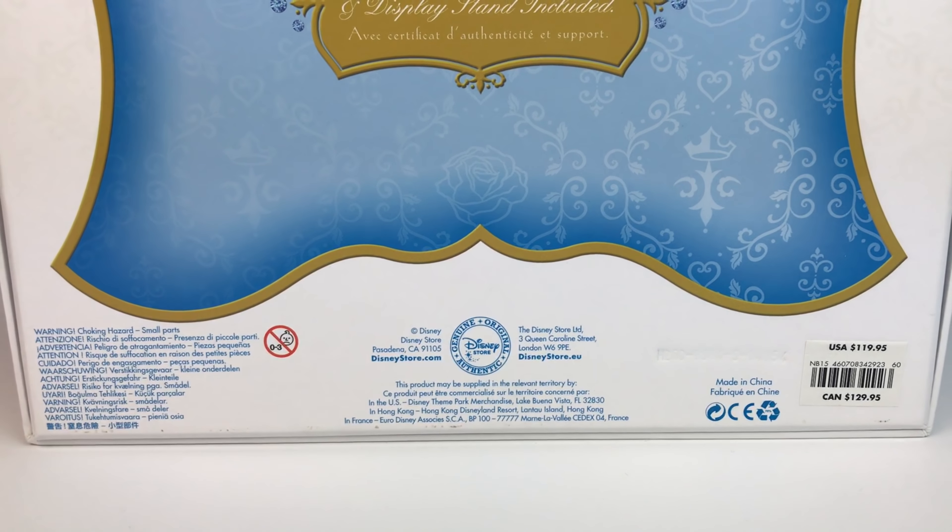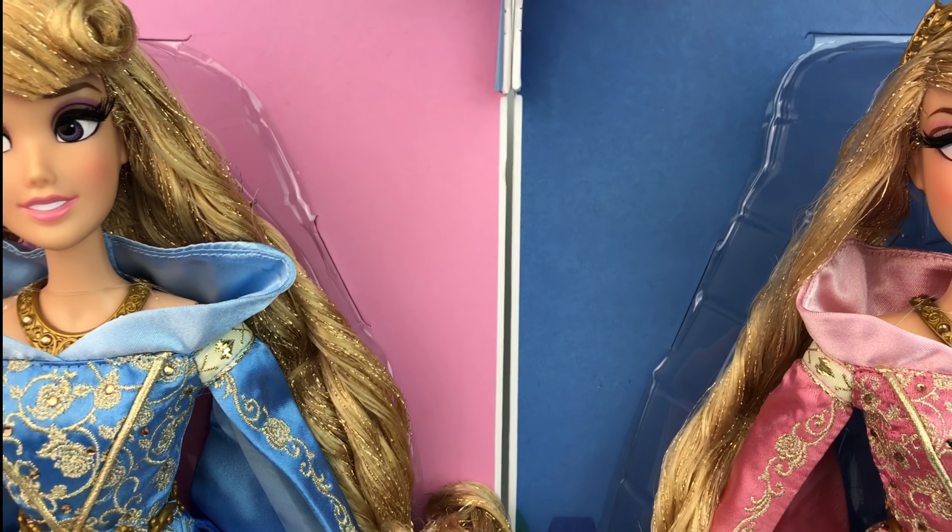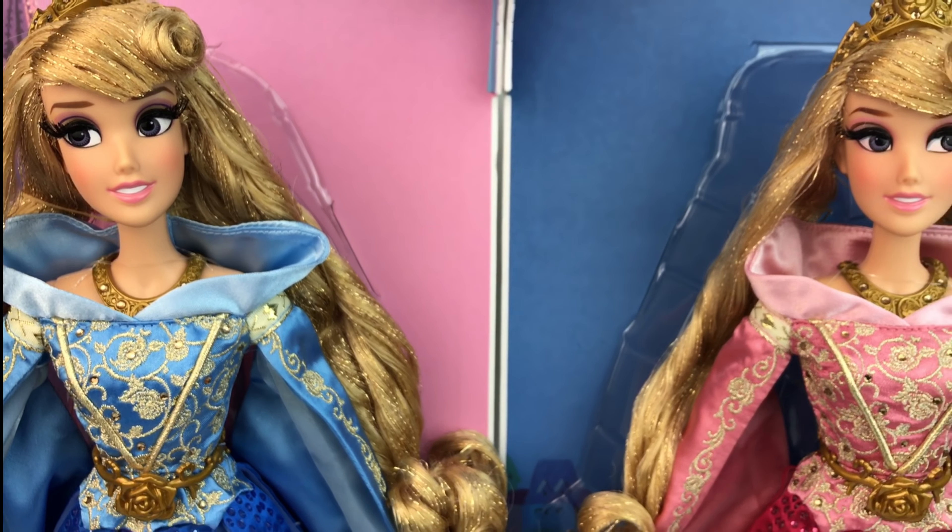Anyway, thank you so much for checking out my video. I hope you enjoyed it, and I really recommend you get this doll. You can totally find her on eBay for almost retail price — around $129 or so — and that's why we have a couple of them, because they're beautiful and they're cheap. The blue one does go for a little bit more, but it's still pretty affordable, and the pink one you'll find pretty cheap. I love the Aurora dolls — I think they're beautiful. And I hope that somewhere down the line Disney Store does a bright rose version. That would be awesome. That's all for today. Thank you guys, see you on the next one. Bye bye.